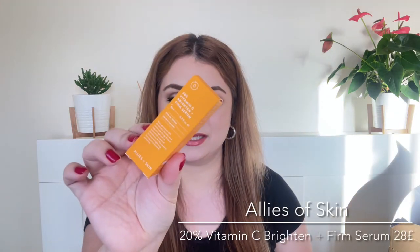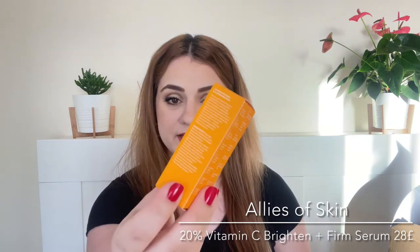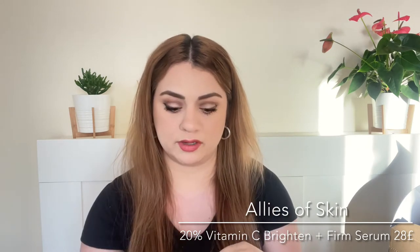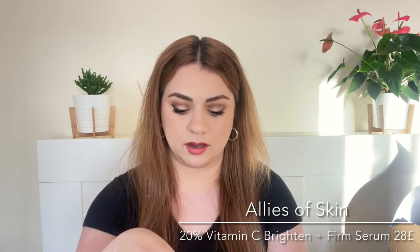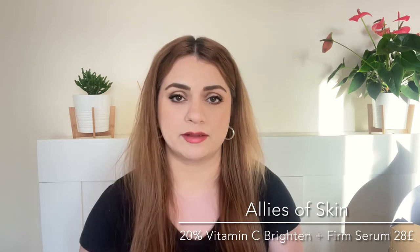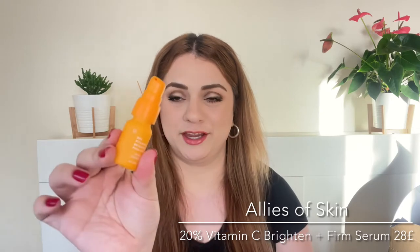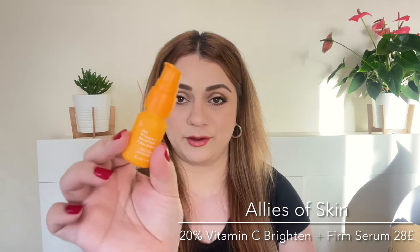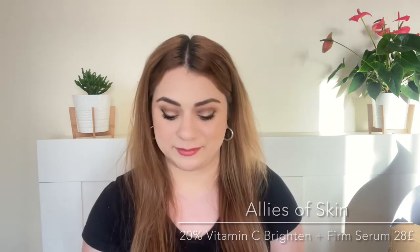Next up we've got the Allies of Skin 20% Vitamin C Serum. I am excited to be trying this out. This is a travel size but this size is actually sold in retail and I believe it retails for around £20 to £28. The packaging is so cute — it is glass packaging, so beautiful. Cannot wait to try this out. I love vitamin C.